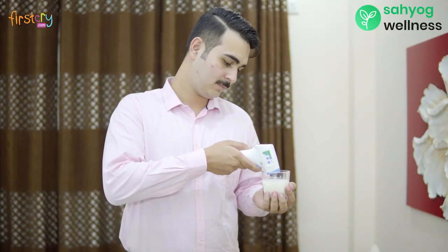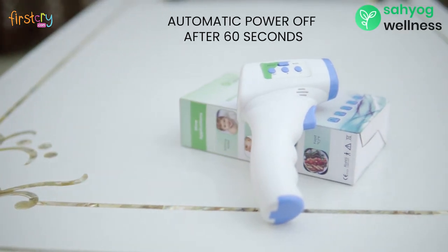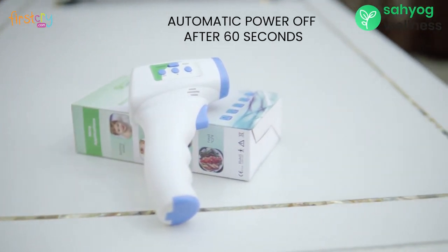For measuring temperatures of any object, place the thermometer near your object. Press the start button and get instant results. The thermometer will automatically switch off after 60 seconds.